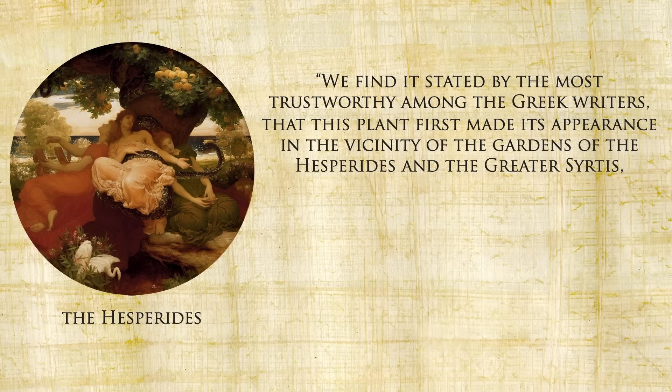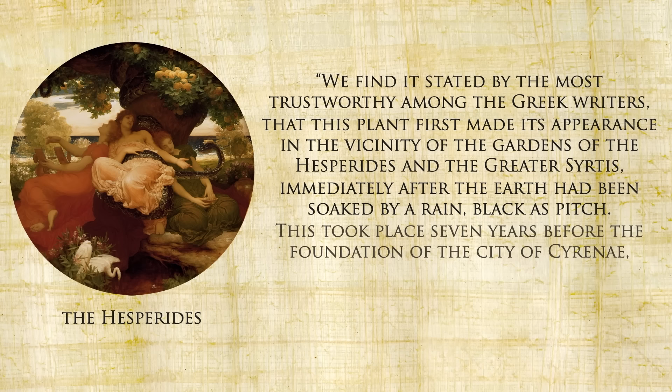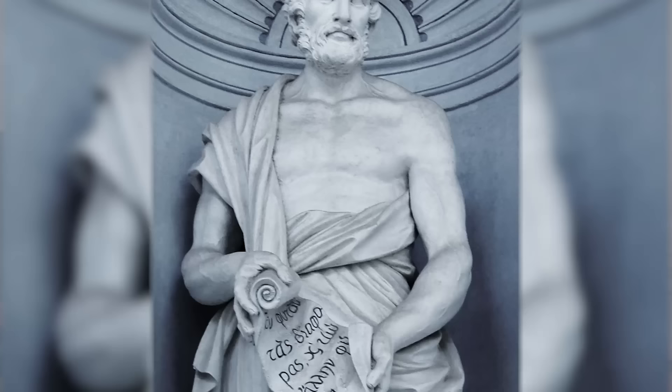Pliny the Elder writes that silphium first made its appearance in the vicinity of the gardens of the Hesperides and the greater Sirtis, immediately after the earth had been soaked by a rain black as pitch. This took place seven years before the foundation of the city of Cyrene, in the year of Rome 143. I also love that he makes sure to mention this story came from the most trusted of Greek writers — probably Theophrastus — as if to say if you have a problem with the story, take it up with him.